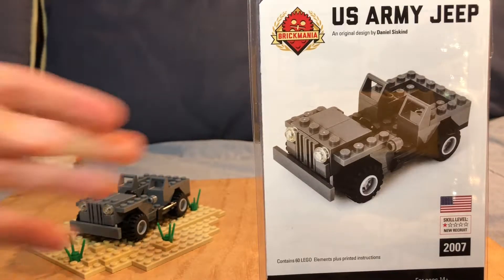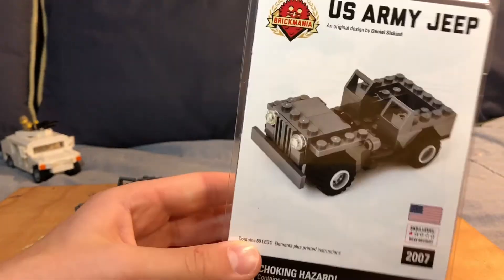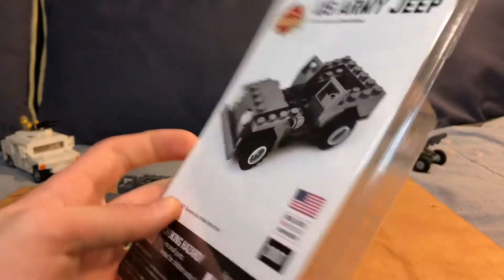First you get this box — it's a small plastic box. Inside are the instructions, which are really easy, like one page long. On the back is where your pieces would be.